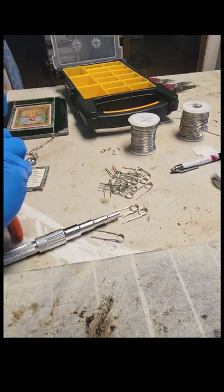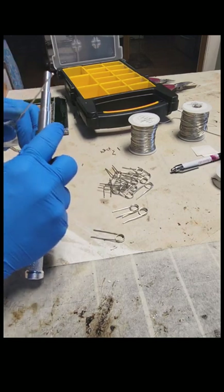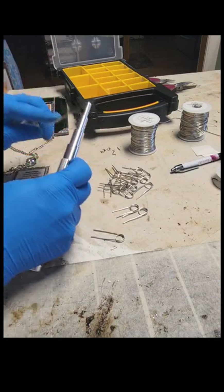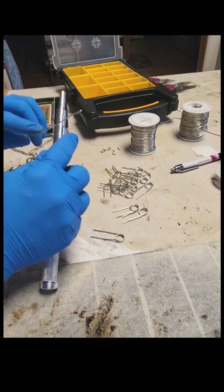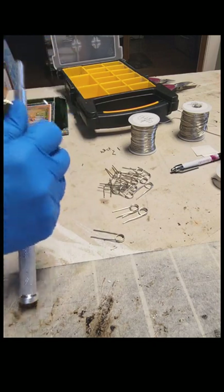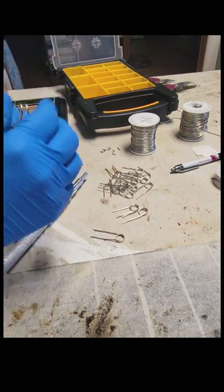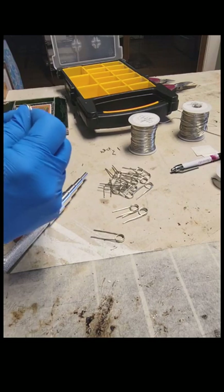I'm not going to use 20-gauge — there's no point, it's too thin of a wire. I'm also going to do the different sizes here. You can make them according to whatever panel or piece you're working on at the time, but I just like to have a bunch on hand.